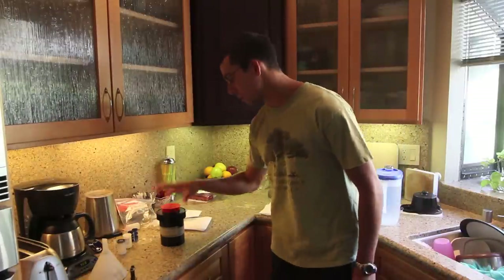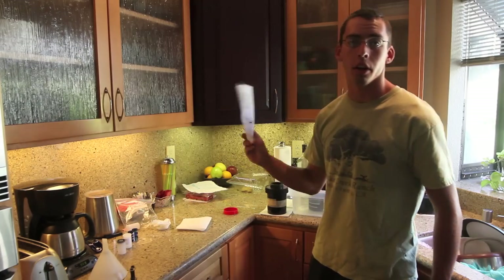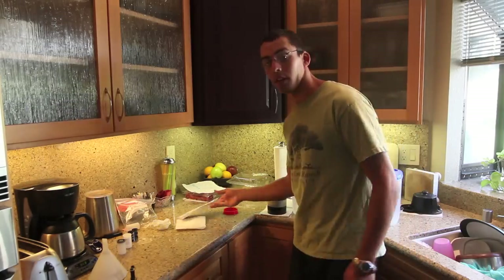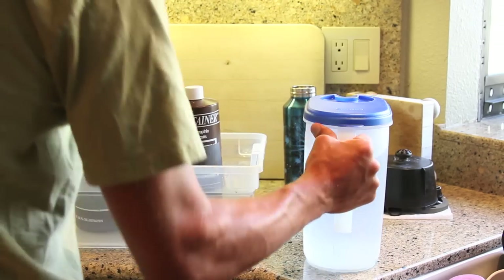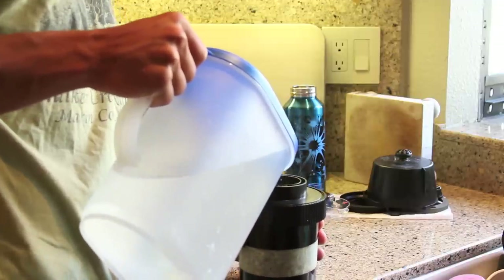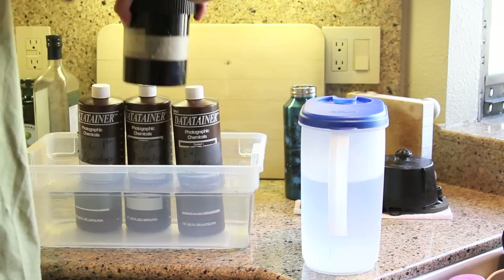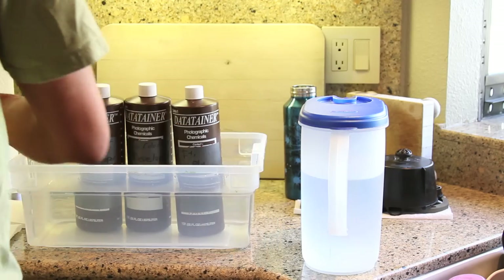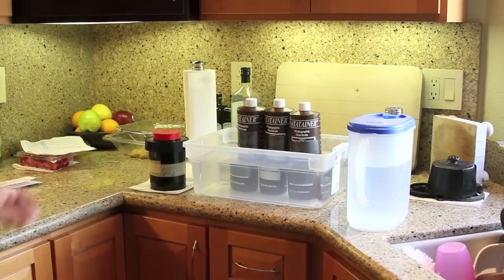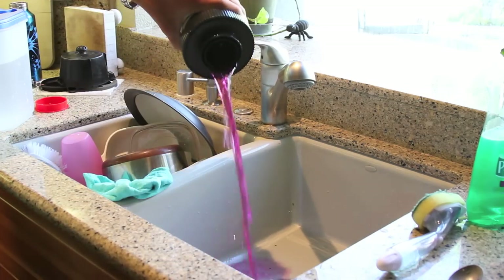We're going to jump right into it. The first thing you're going to need to do is a 60-second prewash. I'm just dictating off the instructions. Instructions say 60 seconds prewash at 105 degrees. Watch the timer, start it, grab that wash water. Since I have 2 rolls of 35mm, fill to the brim. Put the cap back on, shake a little bit, tap it to get those air bubbles out, let it sit, and shake one more time before I pour it back out. The minute's about up — shake a little bit and pour it out. Fun thing about prewash is they always come out funny colors.